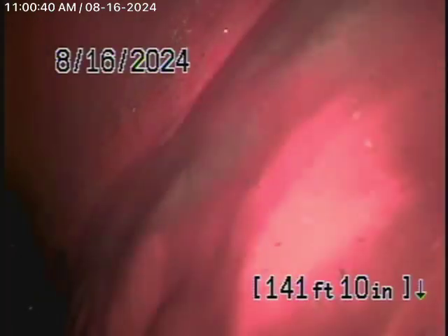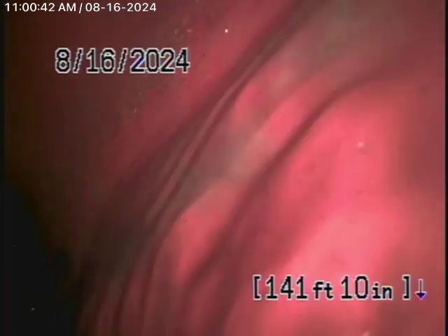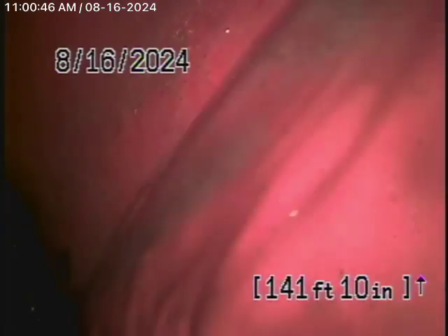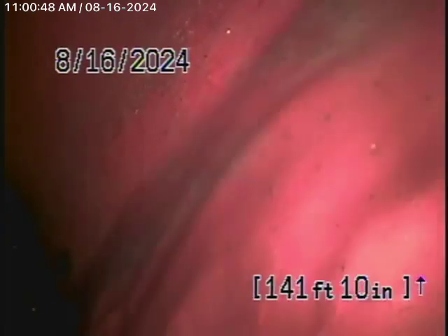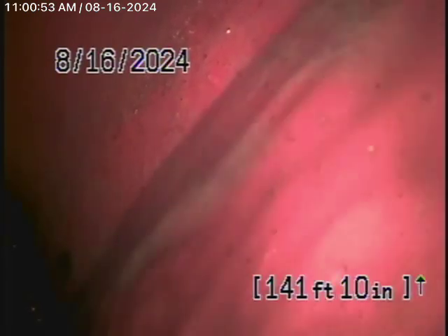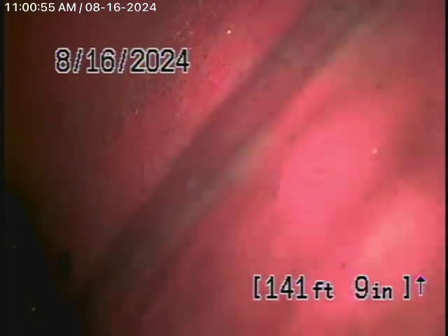We're here at 4250 Michael Avenue in Los Angeles, 90066. We're here to check the main sewer line. We obviously cannot check every pipe in the house or the ADU. This inspection is based on my opinion.